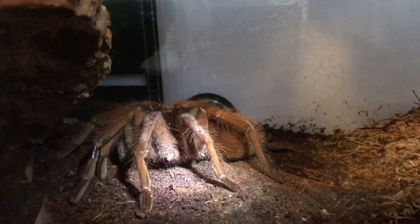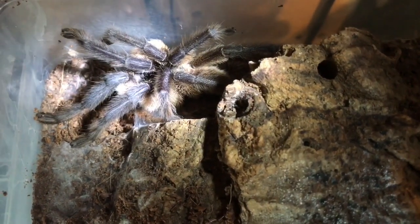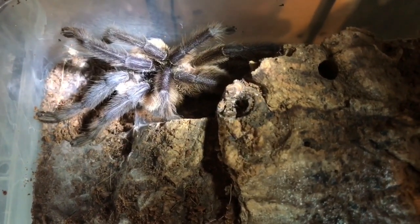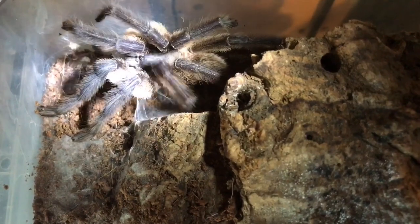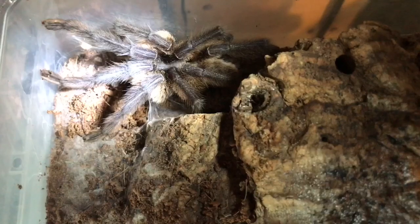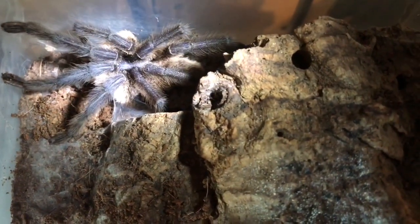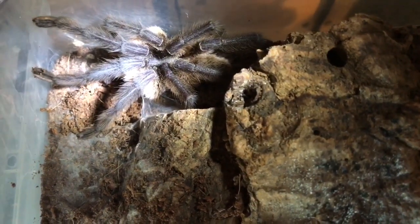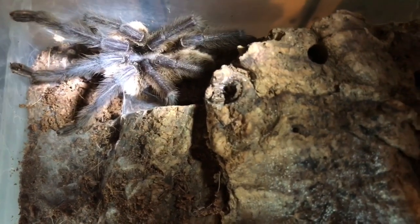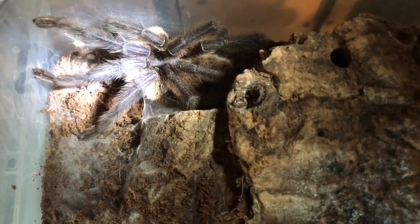There is my mature male embalfuri — still doing okay and still doing sperm webs. I checked the female earlier and she hasn't molted and hasn't laid a sack, so I'll be putting him back in with her this week. I just need to feed the female first as her abdomen's looking a little bit small. I thought she was going to molt but she hasn't. You can see a sperm web just below his legs. Stay tuned for this pairing.